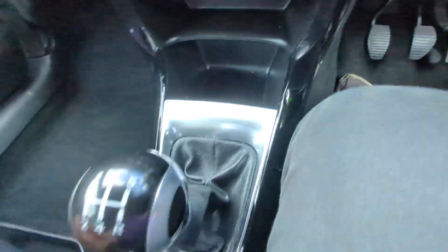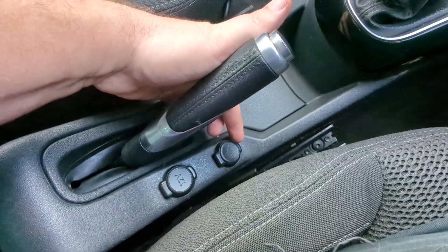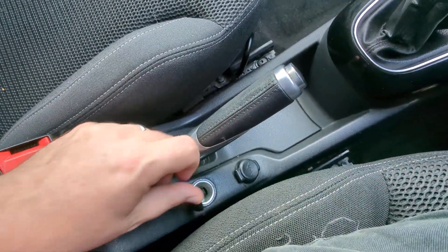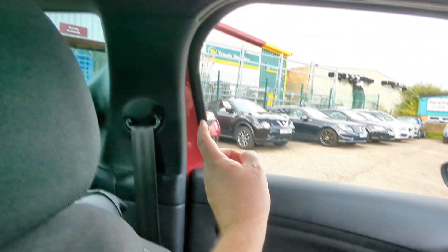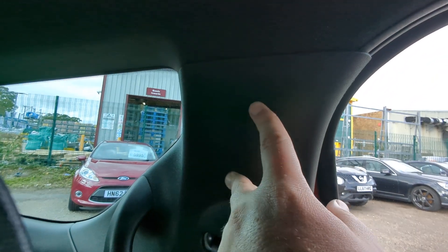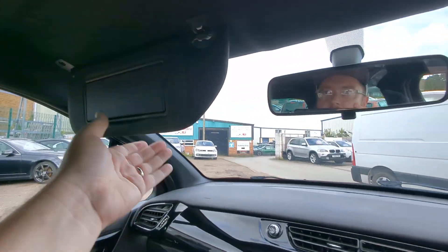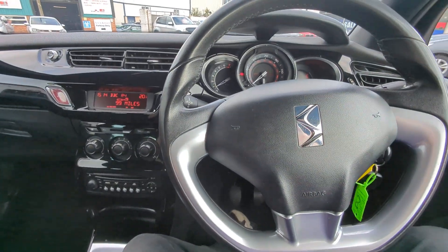Cubby holes here and here. Five-speed manual gearbox. Normal mechanical handbrake. Auxiliary input there, and another 12-volt just there. There's the cup holder, which you can see from the back. There are side airbags just there — very difficult to see because it's black on black. Illuminated vanity mirrors and a regular rear-view mirror. And that's everything I can see.